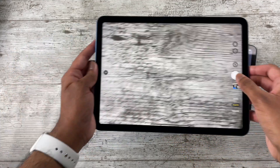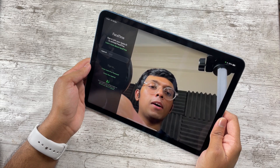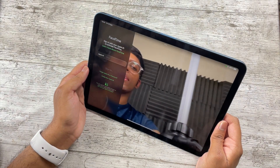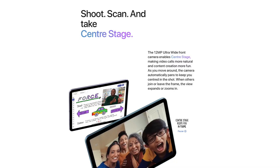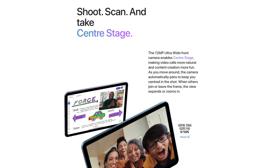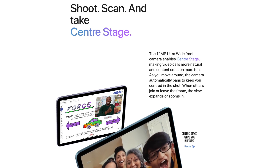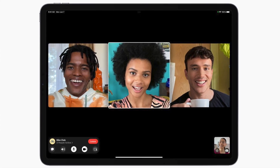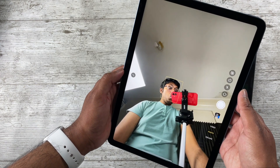Moving to cameras, the rear cameras are identical on both iPads — fine for typical iPad use but nothing amazing. The big change is on the front: the iPad Air 5 gets Center Stage. Not only is it a much wider sensor, but with Center Stage the iPad follows you around during video calls. For those using Zoom and FaceTime a lot, this is a pretty big upgrade.